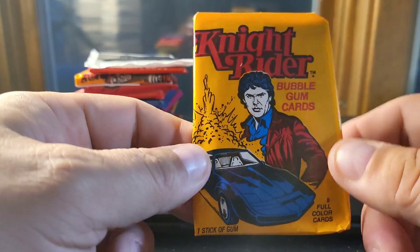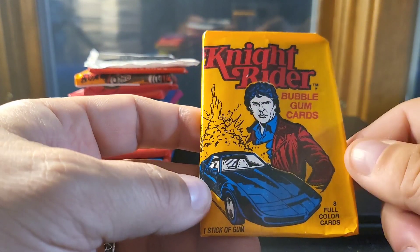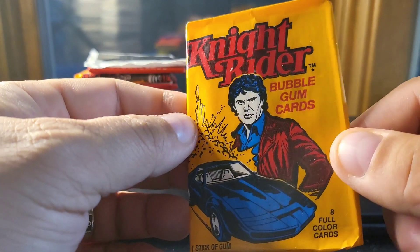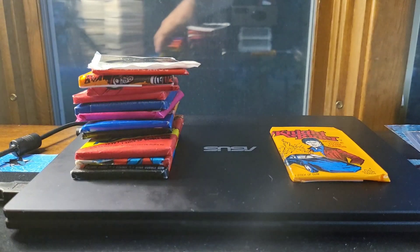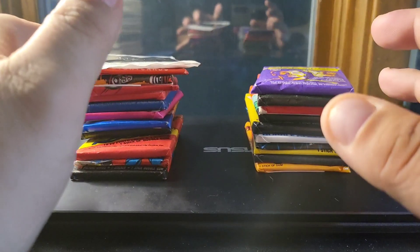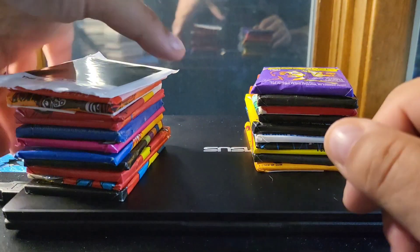Nice solid piece of gum in here — Knight Rider, great show, amazing car. Look at this picture on the front with Hasselhoff and K.I.T.T. the car. You get eight cards and a stick of gum in this one, and these are from 1982. I don't know if you think those are cool or not, but I like them — it's just something a little bit different too. So that's all my packs from mail day.